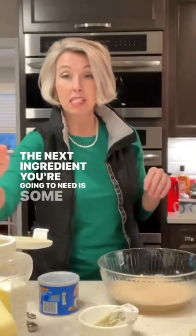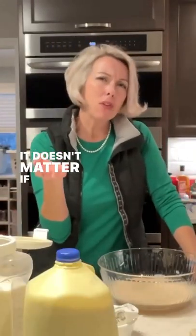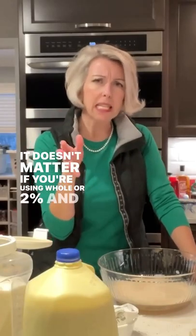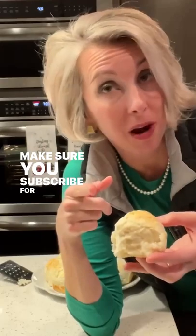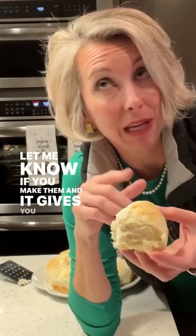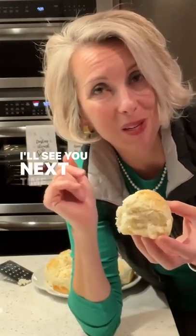The next ingredient you're going to need is some milk. It doesn't matter if you're using whole or 2%, it's just a cooler cup. Make sure you subscribe for more, let me know if you make them and if it gives you your fireback food. I'll see you next time.